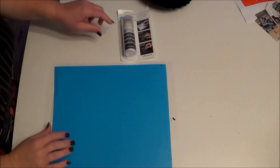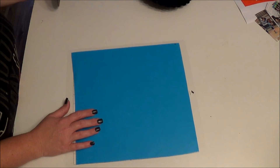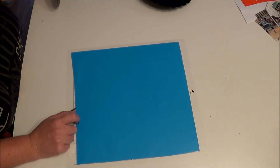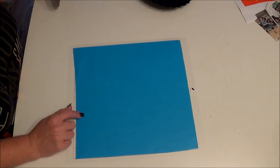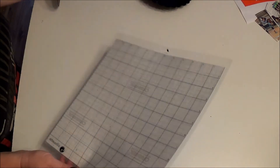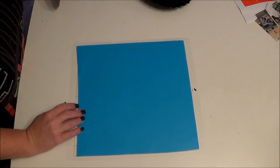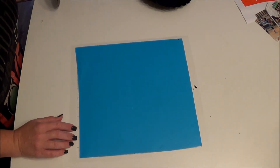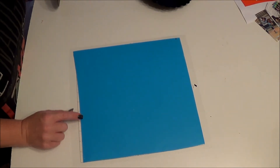The first thing I'm going to do is use some stencil vinyl — I've had this for years and never used it. It's Oramask Stencil Film 813. I can't remember where I got it exactly, so do a Google search. I found a cute trick or treat design on my Silhouette Design Store and I'm going to cut that out using the vinyl setting with a Kiss Cut at a pressure of 1.